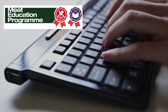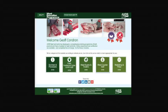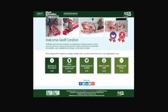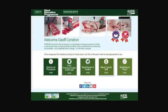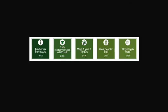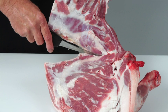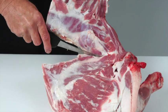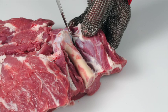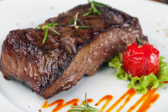AHDB Beef and Lamb has launched the Meat Education Programme — an accessible and free-to-use web-based educational resource for the whole of the meat industry. It aims to help you enhance both your knowledge and understanding and provide you with certification. It is targeted at the whole of the meat supply chain, including learning how to debone and break down beef and lamb carcasses into primal cuts and how to cut primal muscles into retail and food service cuts.